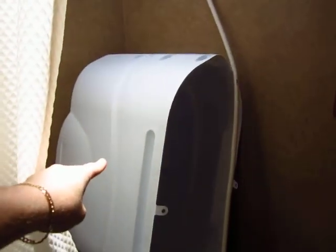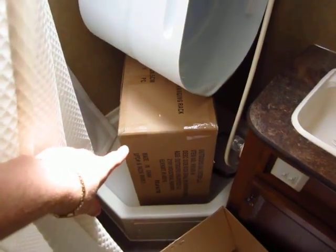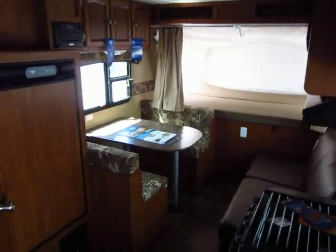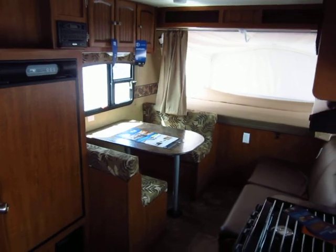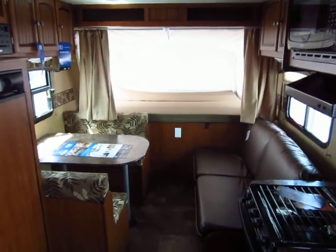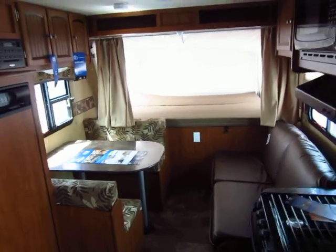This is your propane tank cover — we keep it in here so it doesn't walk away. And that is the RVQ grill. It comes new in the box so no one's ever touched it, and you guys are the first ones to enjoy it when you go camping. We do test it and fire it before you take it home to make sure everything's in good working order. There it is — the best-selling X17Z Jayco Jay Feather Ultralight from Haylett RV.